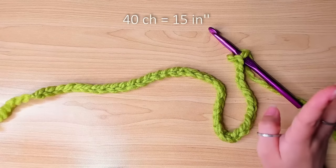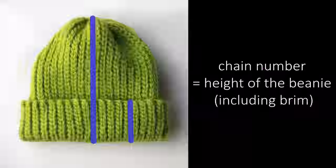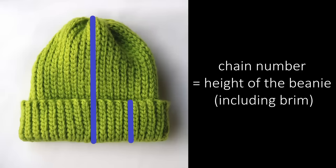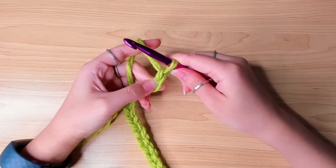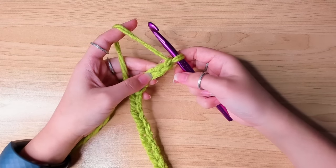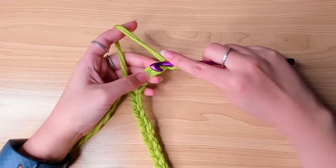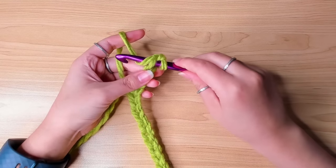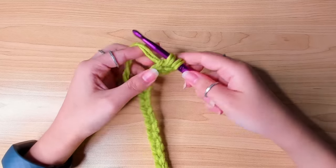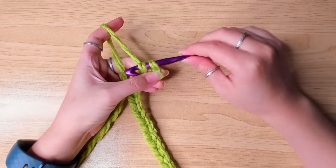I chained about 40 chains and that is about 15 inches. This is the height of the beanie including the brim part. To begin row one, we're going to chain one. In the second stitch from the hook, insert your hook, yarn over, pull up a loop, and then pull the first loop through the second one.